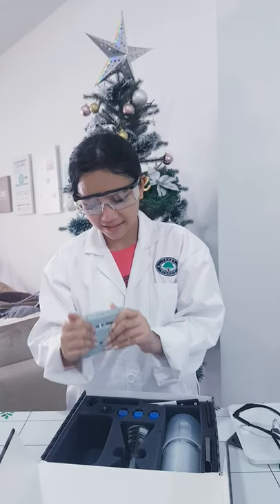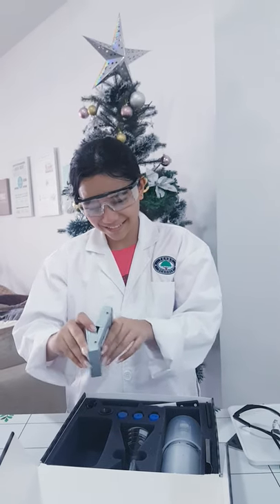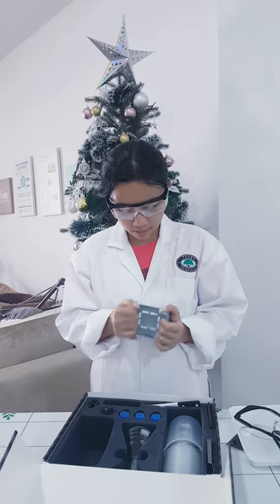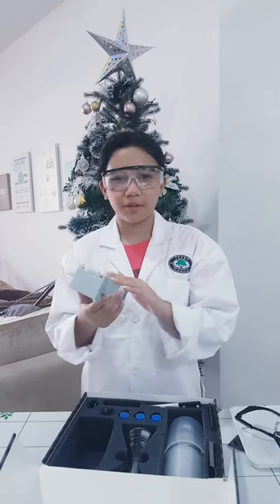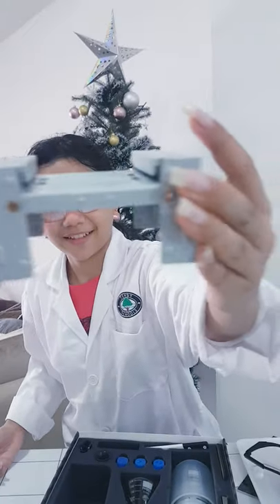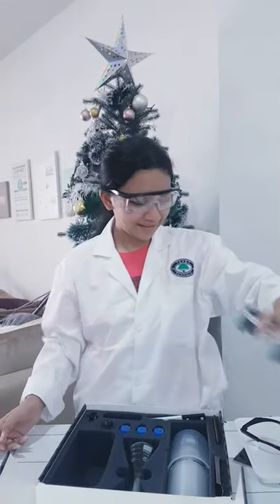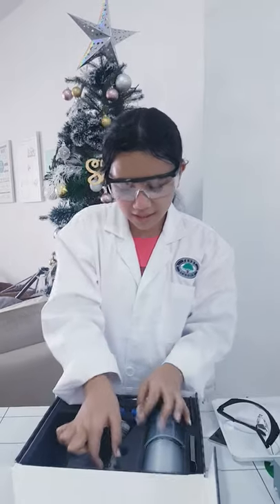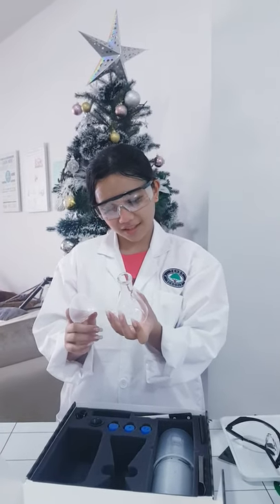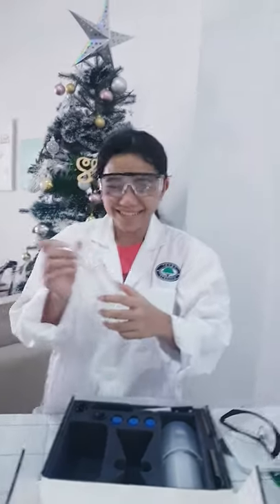Next is this — so what you do is you open it up and put... this is how it looks like. It's a beaker. We have a beaker.